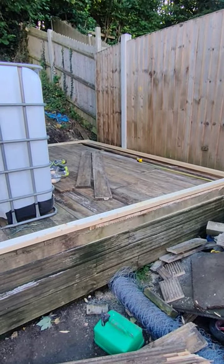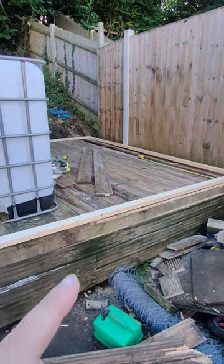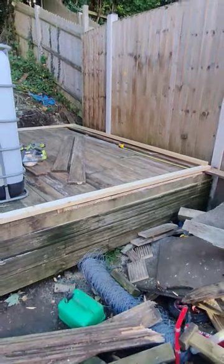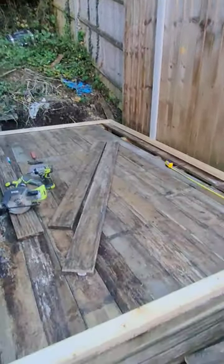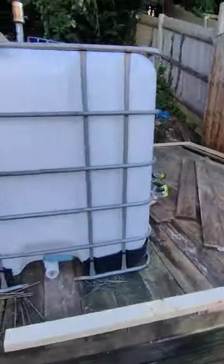I picked up some secondhand decking boards, got quite a bit. I sorted through them all yesterday and today and I've made a new floor. As you can see, it's a lot sturdier, a lot stronger — there's no more weak points, so it's going to be a lot more sturdy to hold the IBCs.